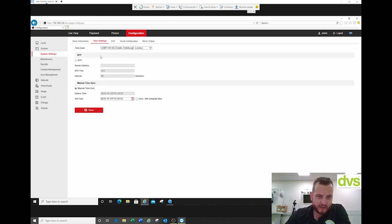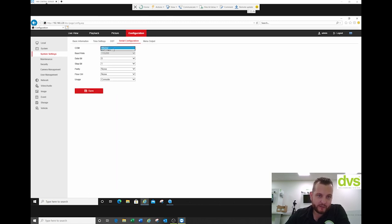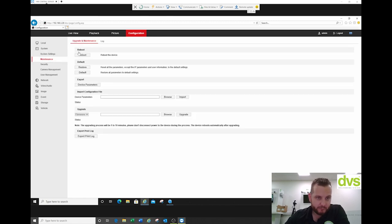We're going to go into time settings and synchronize the time with the PC, but you can use an NTP server. Serial configuration is RS-232 output or external device. Hypevision makes some external devices like the mobile smart analysis unit and the behavior analysis unit for driver behavior. You could connect that on top of it. Maintenance, reboot, restore, default, firmware update — same principles as a standard unit in the web browser. So it's very familiar to you.